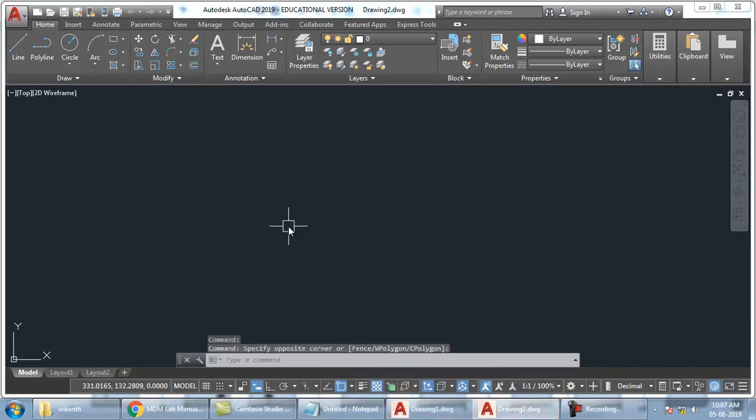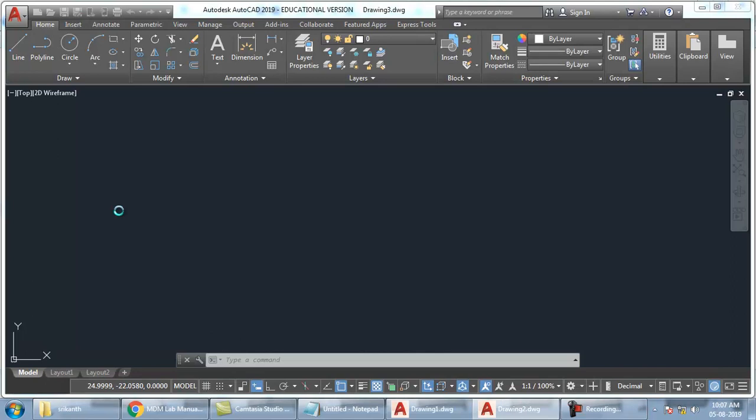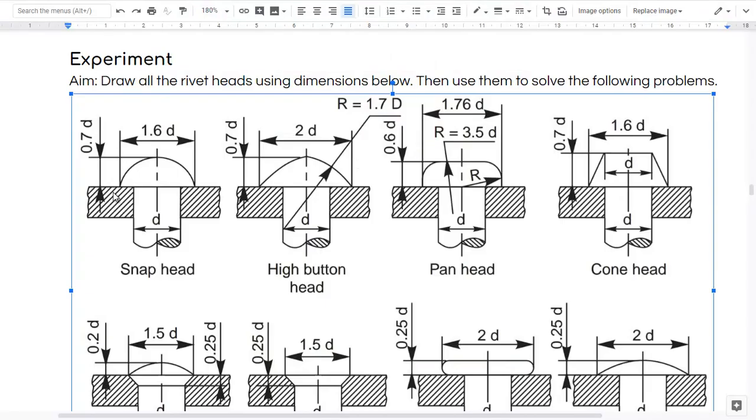I have opened AutoCAD. So I will just go to D Drive once again, go to template, open it. So now my file is ready. So directly I can start drawing in this. So this one I have to draw it first, right?